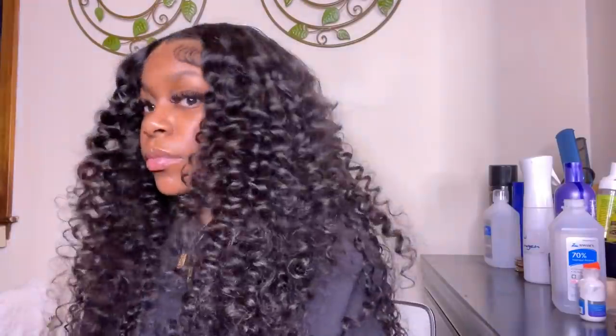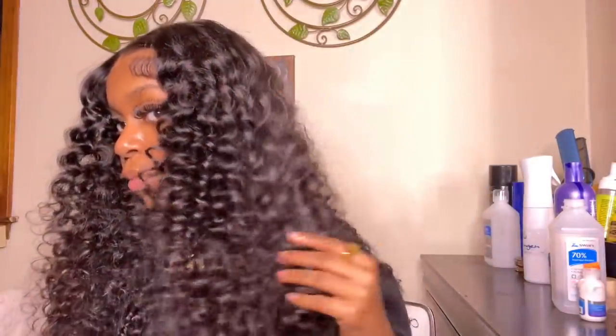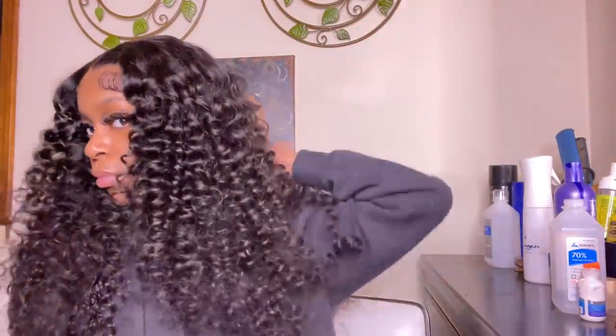And this is the completed look! Thank you so much for sticking through this whole video — make sure to check the description box for all the information on this hair as well as a discount code. Make sure to like, comment, and subscribe, and I'll see you guys in my next one.